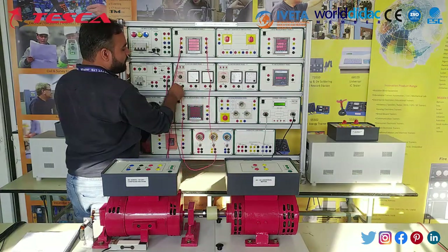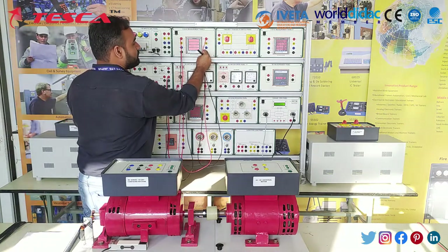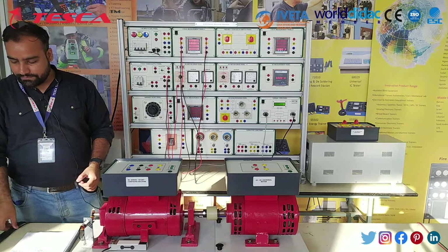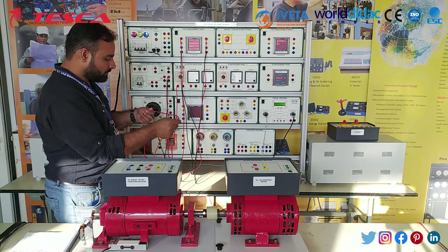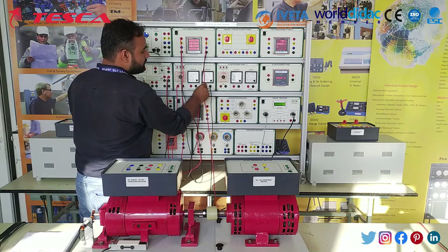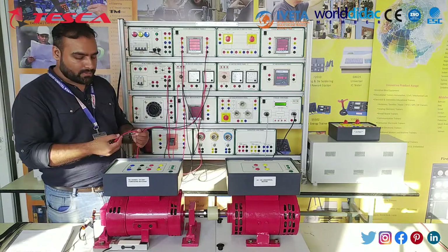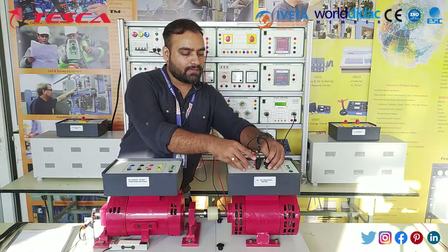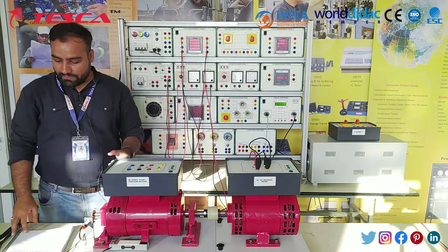The output from T5 will go to T1 — we are using DC drive panel 1. The output of DC drive panel 1 will be provided to the input on the universal motor. T1, T5, and T6 will be connected to A1 and F1 of the universal motor. For making the armature and field in series, we will connect A2 with F2 using a short link. The wiring for the universal motor is now done.